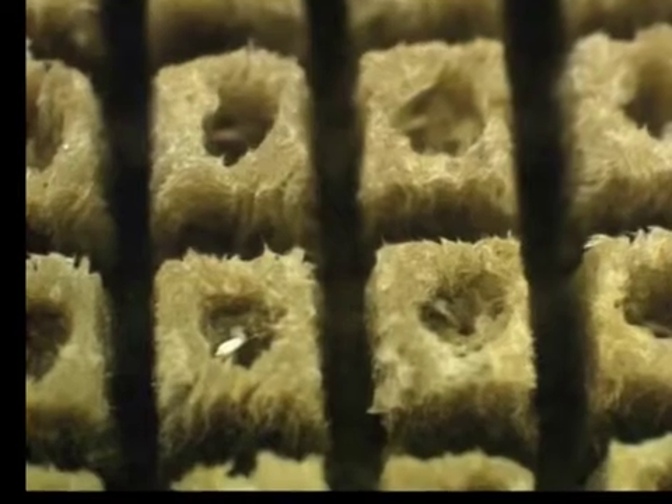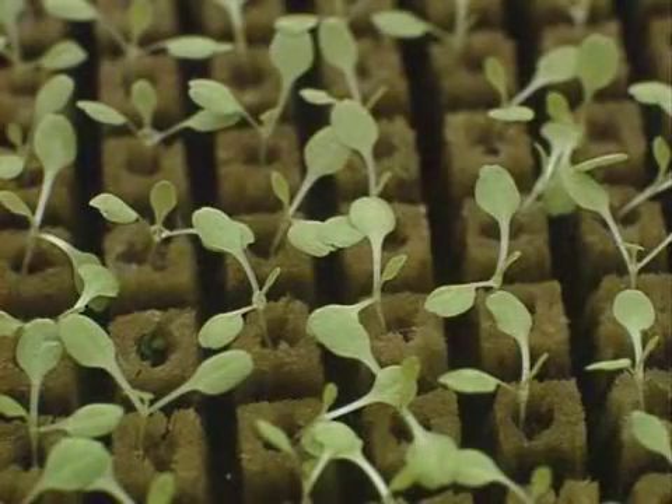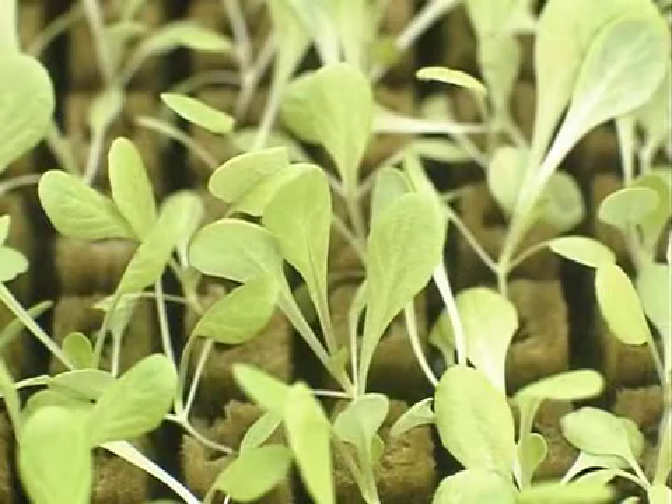Two to three batches of seeds will be on the seedling table at one time. These seeds were sown about 23 hours ago — you can see the root has just started to grow, about as long as the seed itself in some. These have been on the seeding table for about a week. These ones, about two weeks — they are ready to be transplanted within the next couple of days.